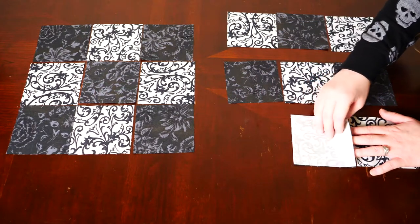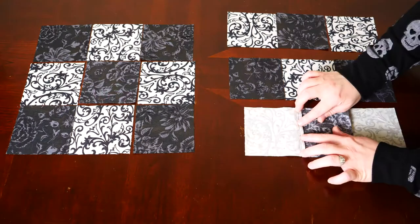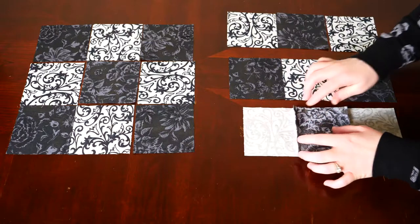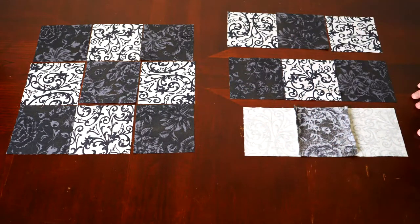Sew your fabric right sides together with a quarter inch seam allowance. It is very crucial you use a consistent quarter inch seam allowance throughout this project, because it does not matter how good your measurements are if you can't sew your pieces together with a consistent seam allowance.